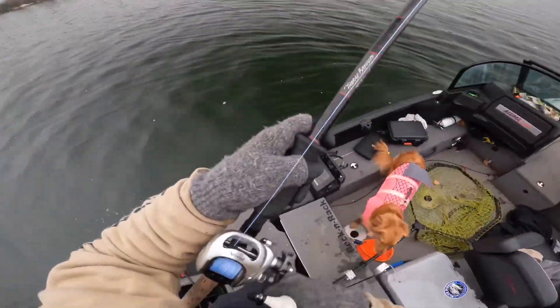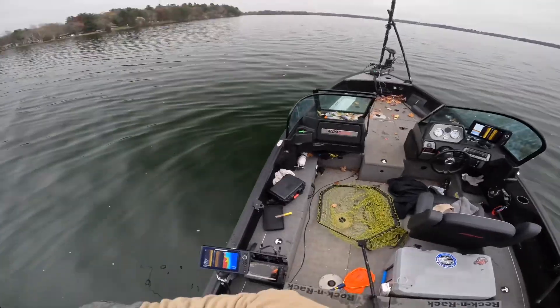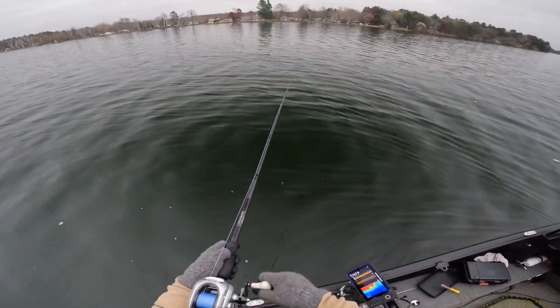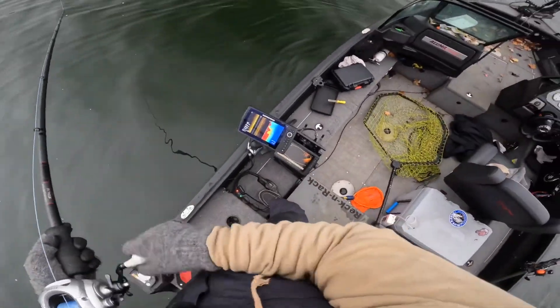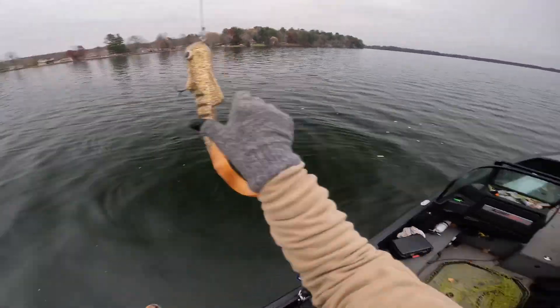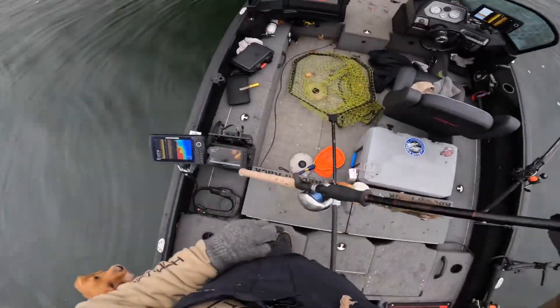Well, that didn't take long — it's a good size fish too. Marked it on the side imaging, looked over and the rod was just doubled over. Drag wasn't set too well.